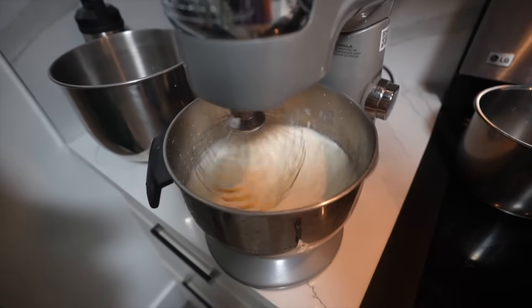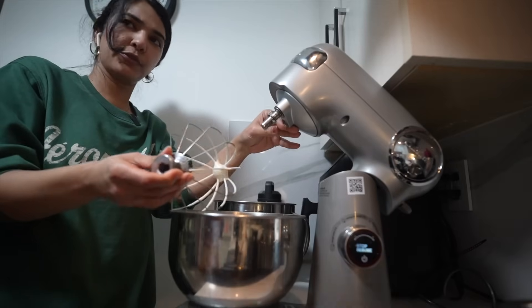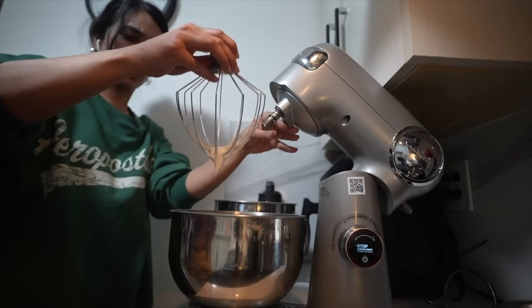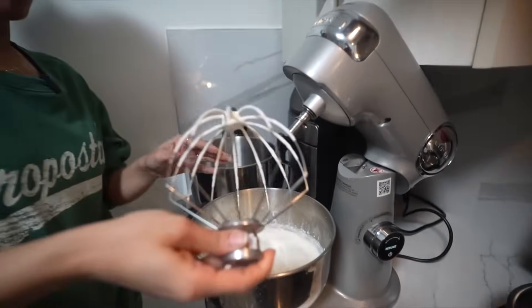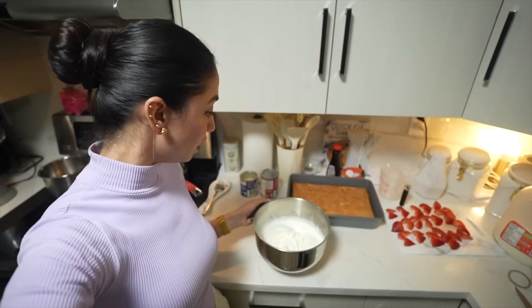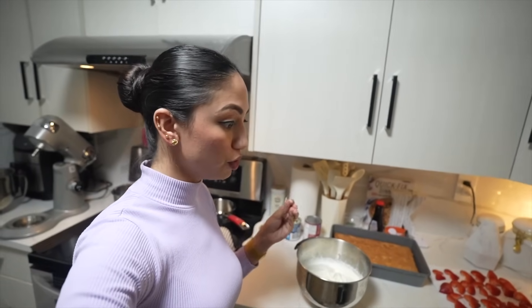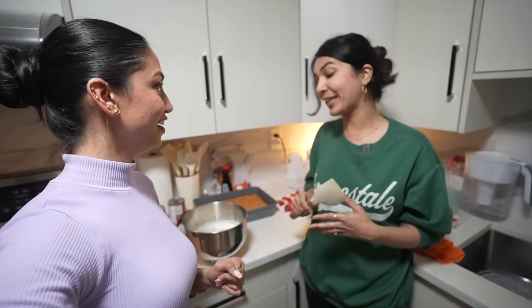Generally it takes about two minutes with a hand mixer. Don't over-whip it! Check the consistency — if it's dripping, it's not done. It shouldn't drip at all; it should be thick. It took us just one and a half minutes with the stand mixer since it's more powerful. Interesting fact: if you keep whipping cream without sugar, you can actually make makhan (butter) out of it!